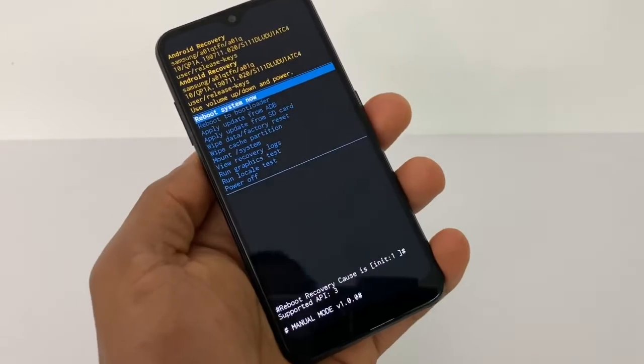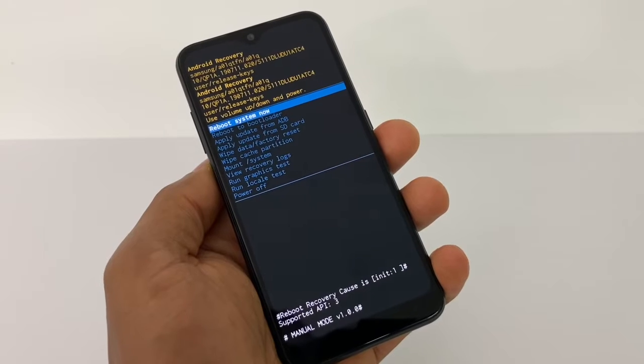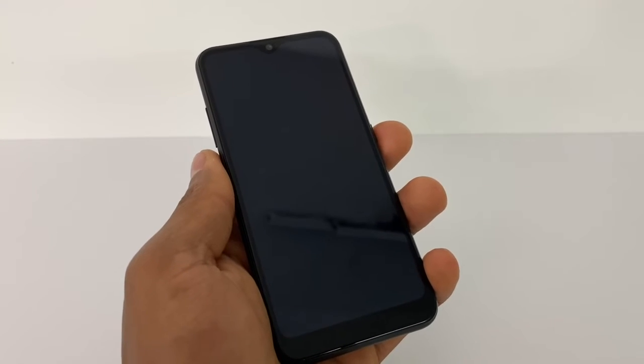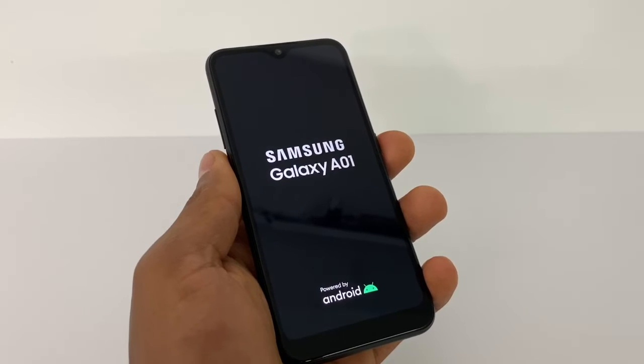You might see a menu pop up on the screen. If that happens, just press the power button one time — the phone is gonna go off and turn back on automatically. You don't have to do anything else.